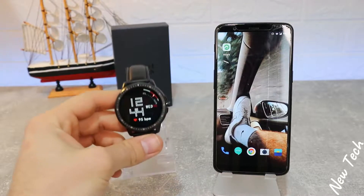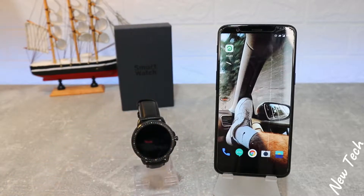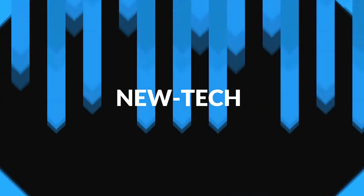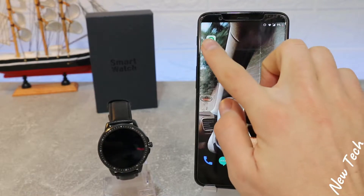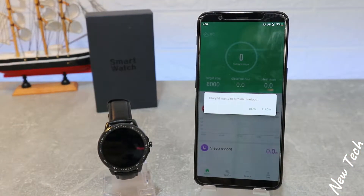Hello everyone and welcome back to New Tech. Today we're going to show you how to connect your CF19 with the GloryFit app on Android. So let's begin here immediately by opening the app — we already have it installed. Allow it to turn on Bluetooth, or turn it on yourself; either way it will work.